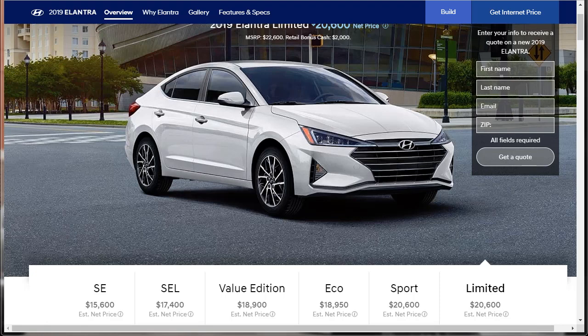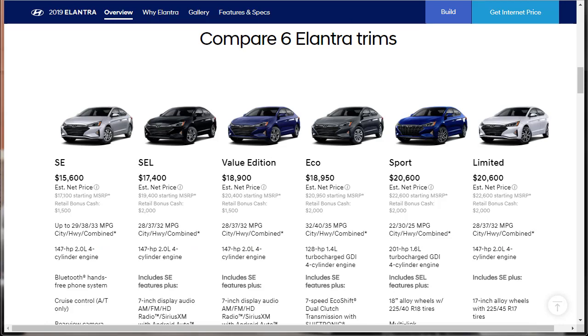The base SE offers a pretty limited feature set, but moving up to the SEL, the value edition, and finally the limited nets many improvements. The Eco offers a more fuel-efficient engine with mid-level equipment, and the Sport comes with a strong turbocharged engine. Right off the bat, we can compare all six trims. Last year I did the 2018 Hyundai Elantra Sport and the Elantra GT Sport, and I like those. I think the value edition at $18,900 is the trim to get if you're more budget conscious.